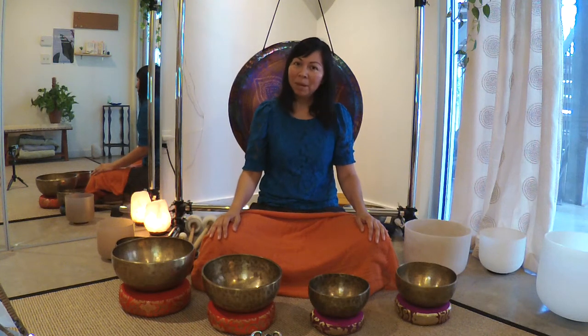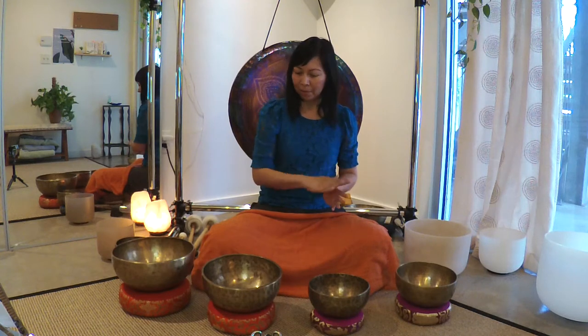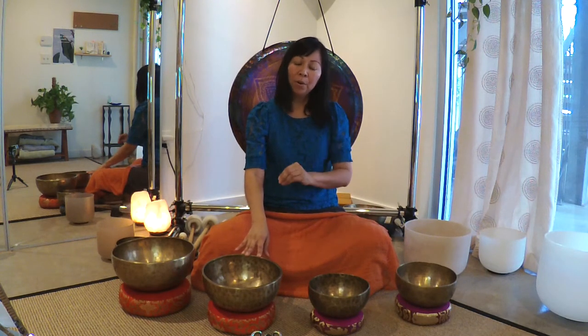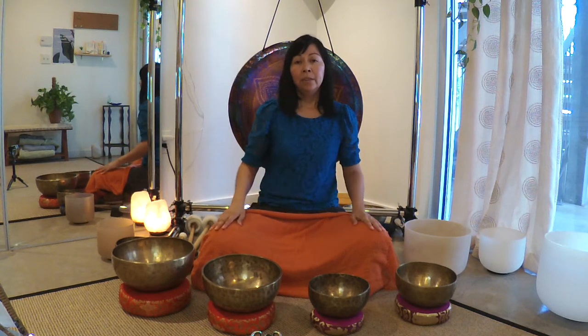Hello, my name is Andrea with MindBody Music Center, and today I'm going to talk about how to play the Tibetan singing bowls to start a home practice for self-care, for meditation, and for healing.